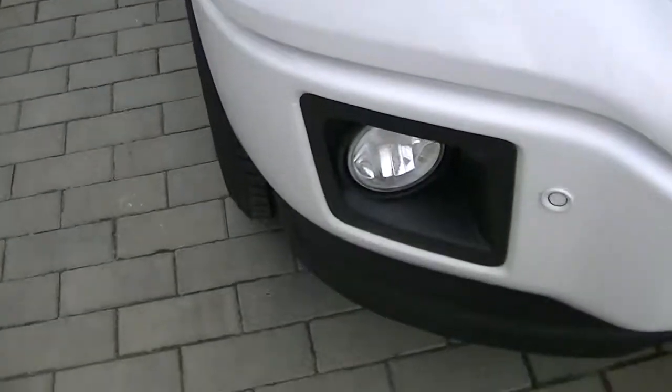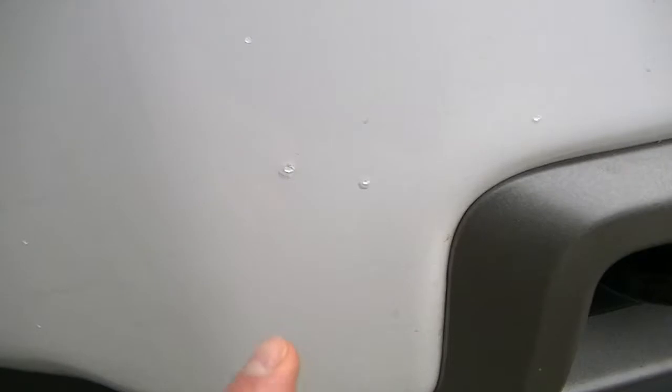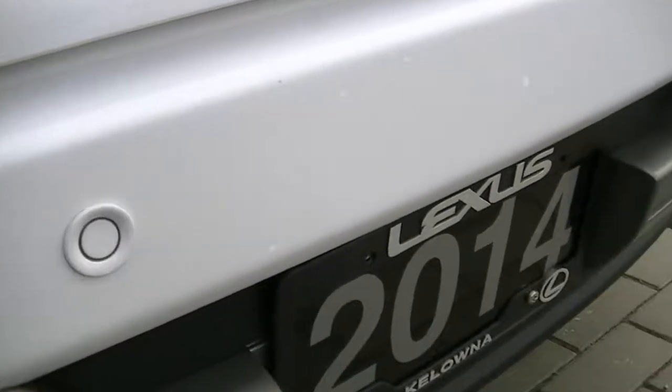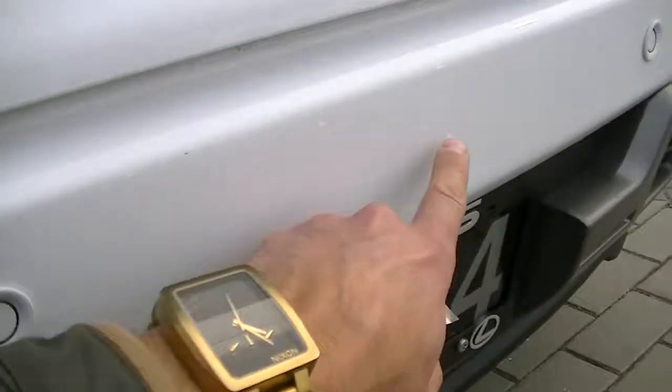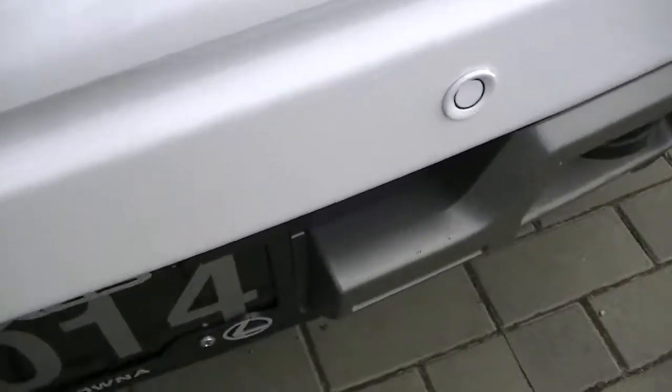Beautiful white color — even the lower valence, just one little scuff there, if I had to point something out. The front bumper has a couple chips just on that main bumper piece. It's got the sensors. This is probably the most chips, just on this lower area here, but it's kind of nice — underneath the white it's kind of white, so it doesn't show through, or they were touched up.